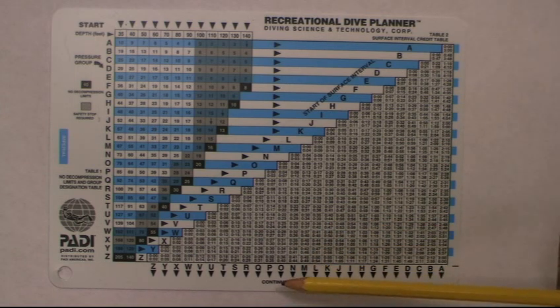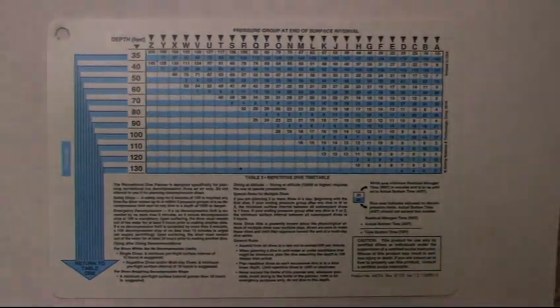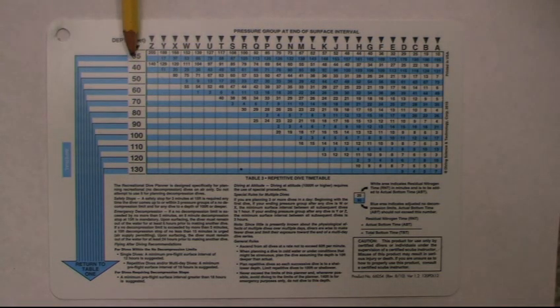Once you do your surface interval, you move to the back side of the table to calculate your next dive. When planning your next dive, you're looking at depth and time again. You'll see letters at the top — just flip the table over. Find your depth for your next dive, then intercept it by sliding over to find the letter you came out with. Once they intersect, you come into a box.